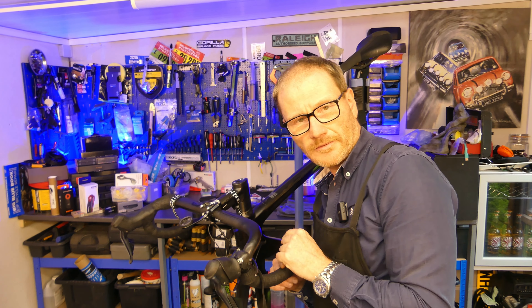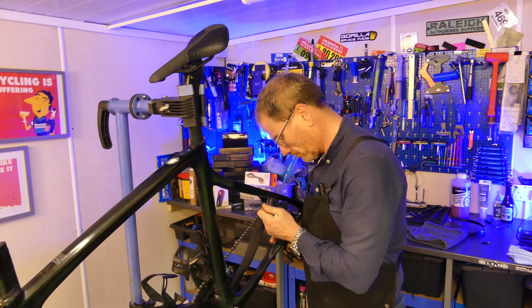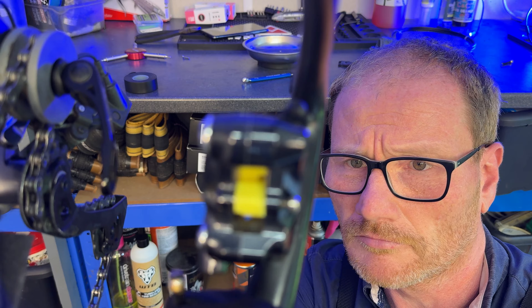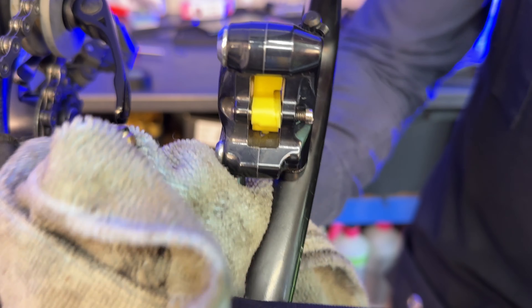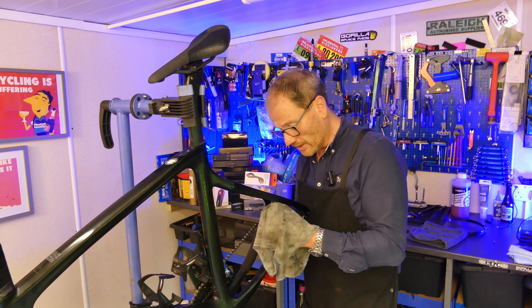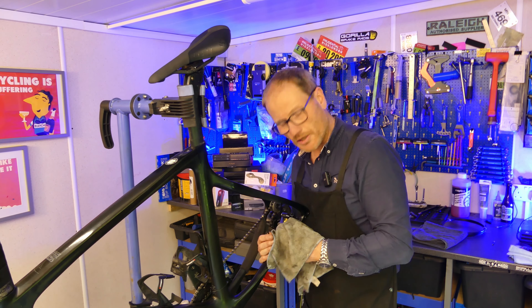Let's start on the caliper. Using your eight millimetre spanner, let's disconnect that hose from the caliper. One thing you can't avoid when you're doing this job — you're going to see a little bit of hydraulic fluid get spilt, ending up on your frame and calipers. Just get an old rag and wipe it up as you go.